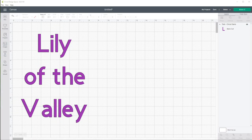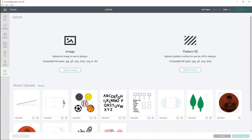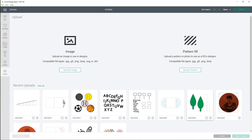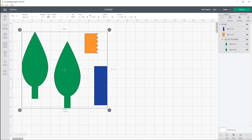Here we are in Cricut Design Space and we're going to be making our Lily of the Valley. I'll click on New, then Replace, and we're going to upload the file that we need — this file is called Lily of the Valley. Click on Upload, locate your SVG file, load it in, and insert those images. That is perfect, that's exactly what we want.